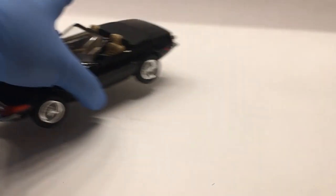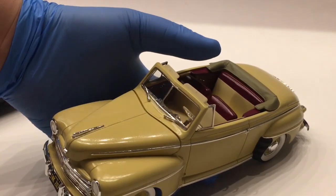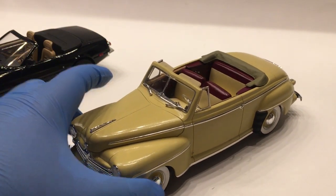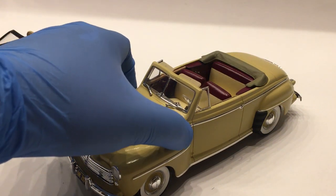Another project that I finished up was this one here. This is the '48 Ford from the original Karate Kid movie, and this is the Revell kit. It was just reissued recently in Grease trim as the White Lightning from that movie. This is actually a really nice kit — I've been very happy with the overall fit and finish, and the level of detail in it is really nice.